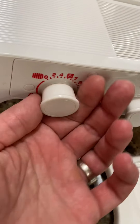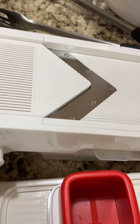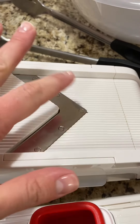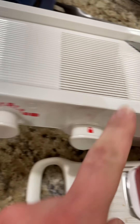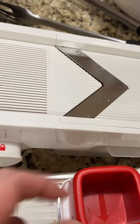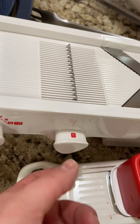This one only goes one way. You adjust the height of your blade — in the closed position you're going to want the blade down below the plastic. This is how you adjust the depth of your blade. Now it is in the sharp position.